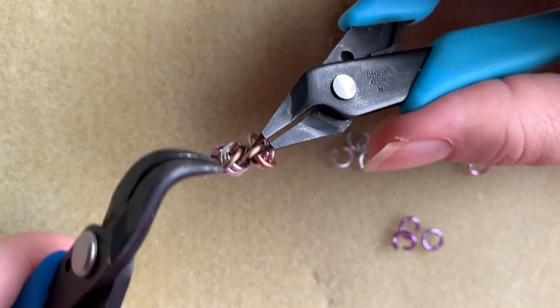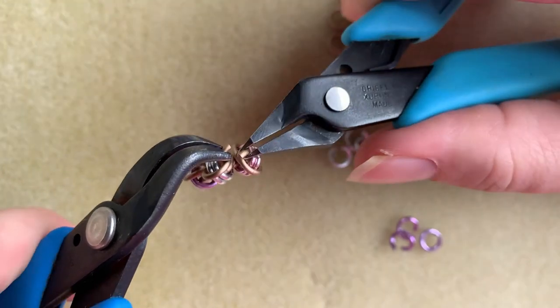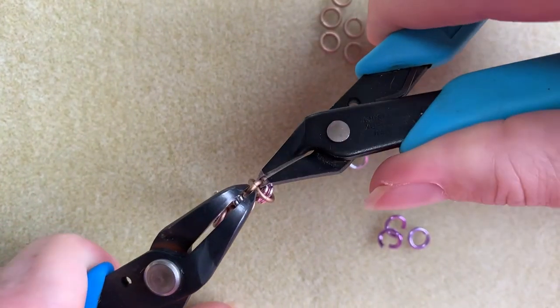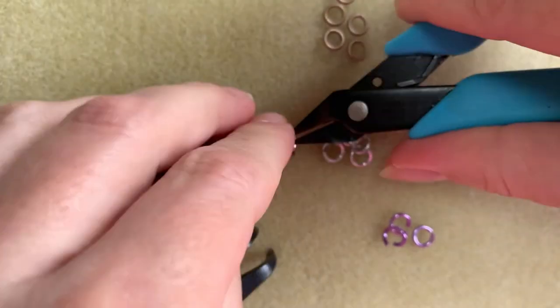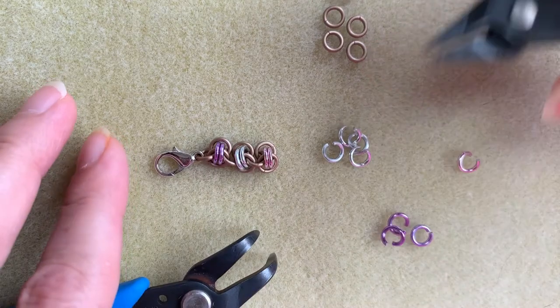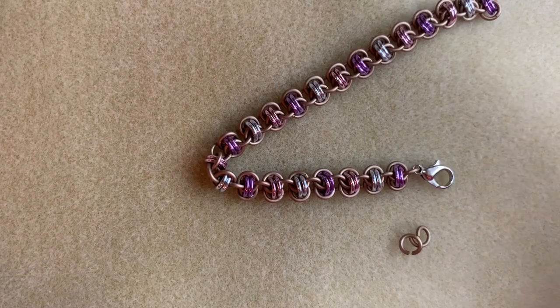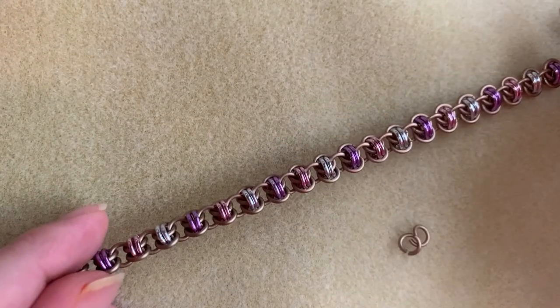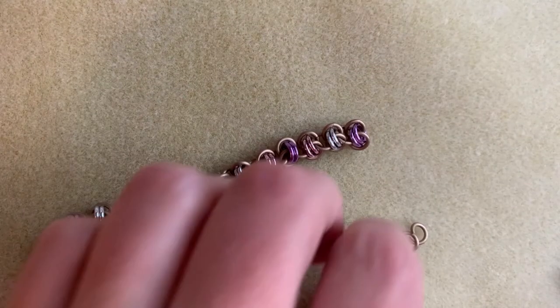I find it easier to do it the other way because it's harder to close the jump ring when we do it this way — but you can see that's the same thing. As you can see, I've completed the entire length of this and it's really pretty. Really nice chain — you can do it in a lot of sizes, so it's fun to play with.